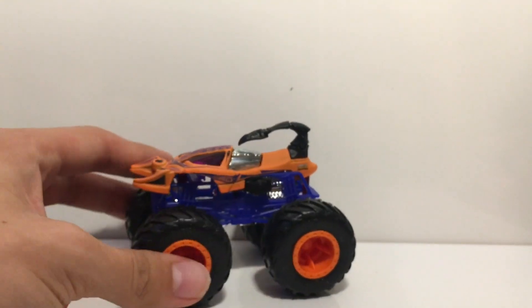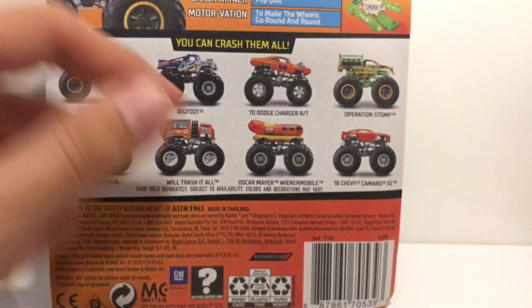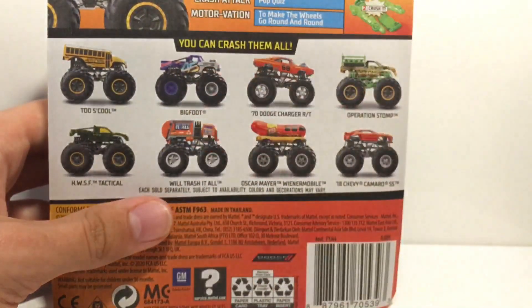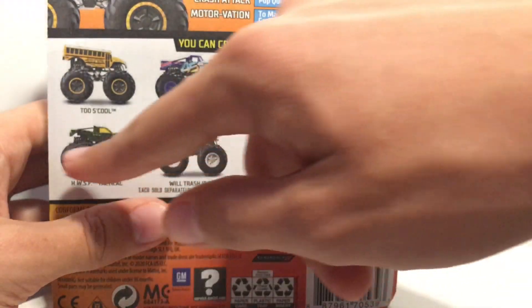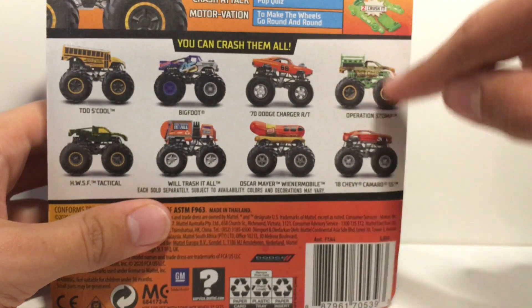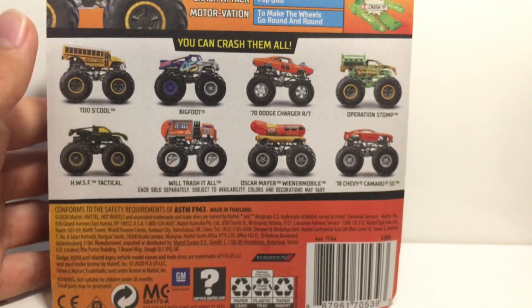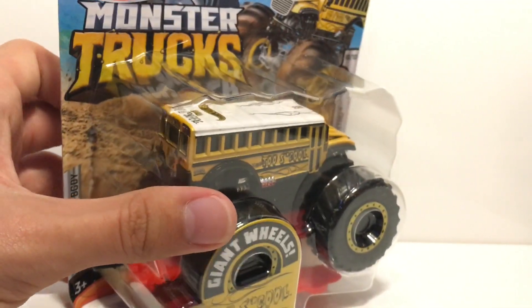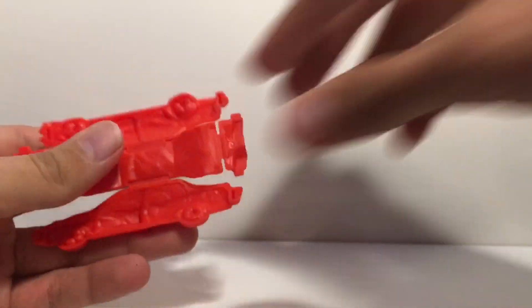I finished another Hot Wheels monster truck case. This was a case I reviewed — I got every single truck on the back except To School. Rob Clifton, a viewer, gave me Bigfoot a couple months ago, and then I reviewed Tactical, the drag Dodge Charger, Operation Stomp, Ride Truck, and the Wienermobile in the last video. I finally found To School at Walmart and I just can't wait to get this out of the package.